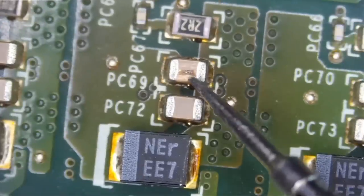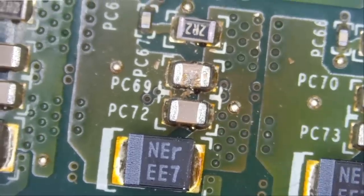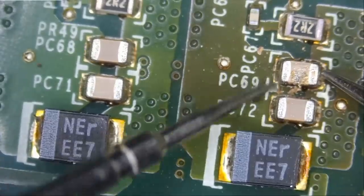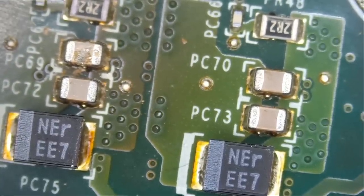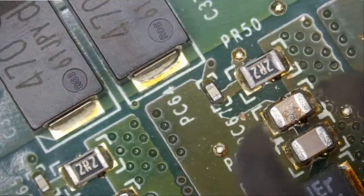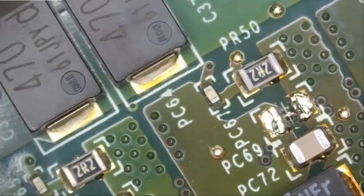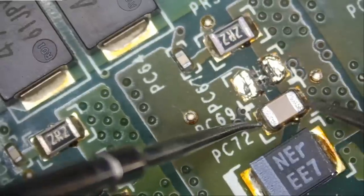Some of the caps look okay, but one of them looks blown and is shorted to ground. The adjacent one is also shorted because they're likely connected in parallel. We remove the blown capacitor using hot tweezers and the hot air station. After removing it, we re-measure in diode mode — and the short is gone. We're no longer getting a continuous beep.